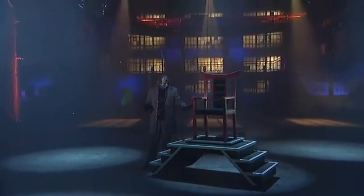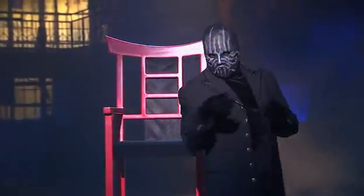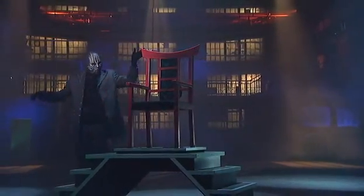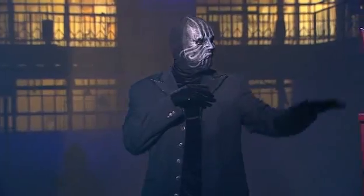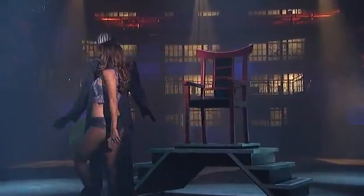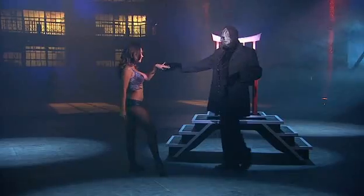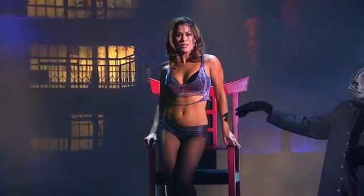The Magician will now perform another classic illusion — one of the most famous in all of magic. He displays an ornate chair perched atop a platform and walks around it so we get a good look. He then calls in one of his beautiful assistants and, ever the gentleman, helps her step up onto the platform where she takes her position in the chair, just like a beauty queen on her throne.